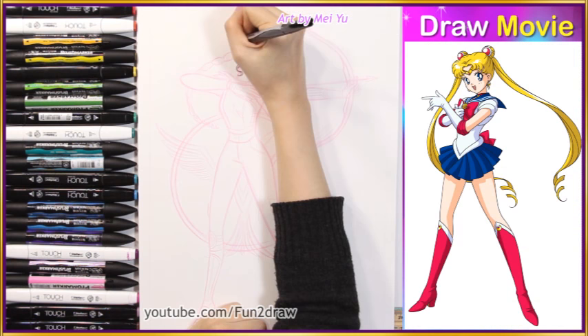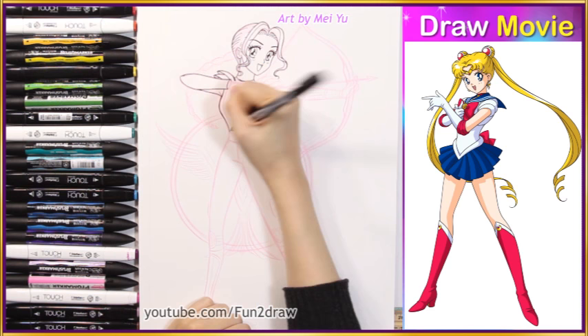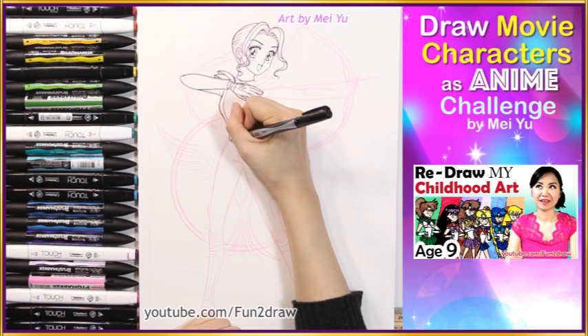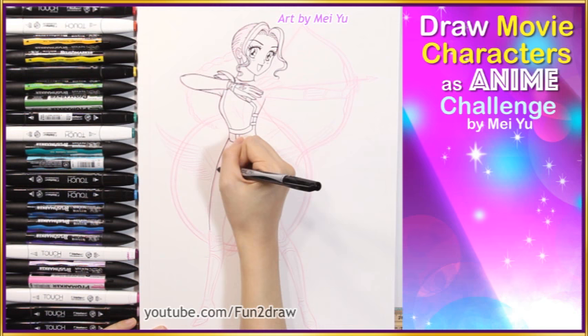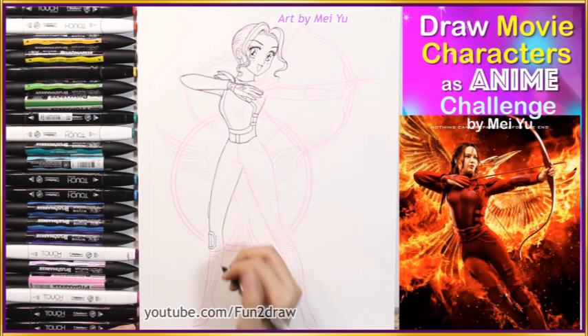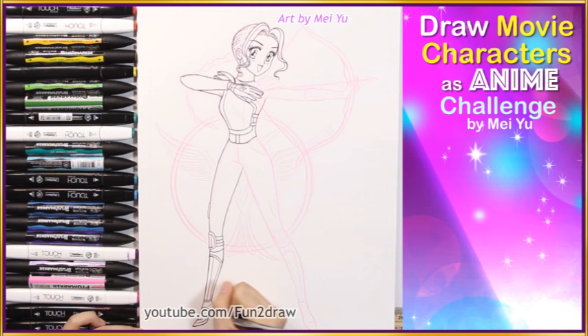If you follow my videos you probably know that Sailor Moon is one of my favorite shows growing up. This show really got me drawing in an anime style, and I remember drawing my own characters like them since I was really young. For you fans out there, which version of Sailor Moon do you like the best — the original or Sailor Moon Crystal? I'm drawing Katniss in the Sailor Moon style so I've got to have those long legs in there, just like the Scouts.